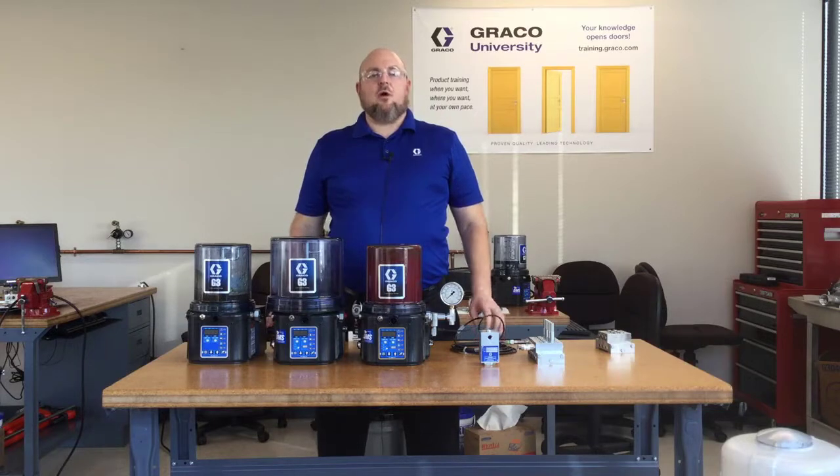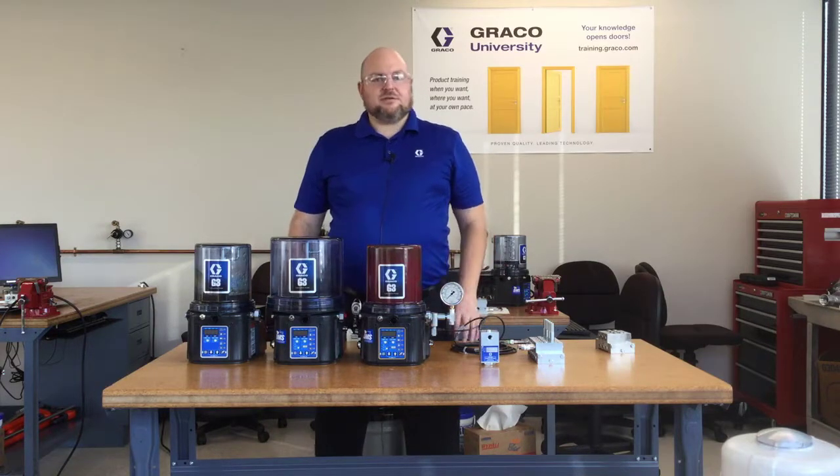This has been a quick overview of the components used in a frack pump lubrication system and some of the things you'll typically see. In a separate video, we'll get into troubleshooting and learn more about how the divider valves work and how to troubleshoot the valves, pumps, and filter.